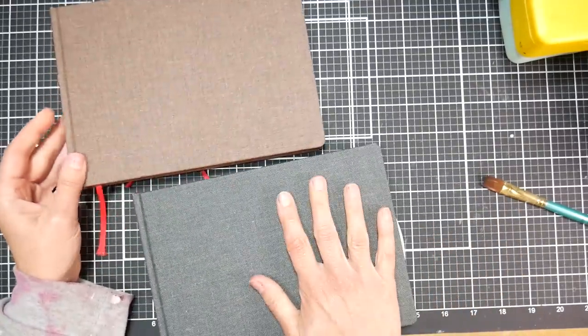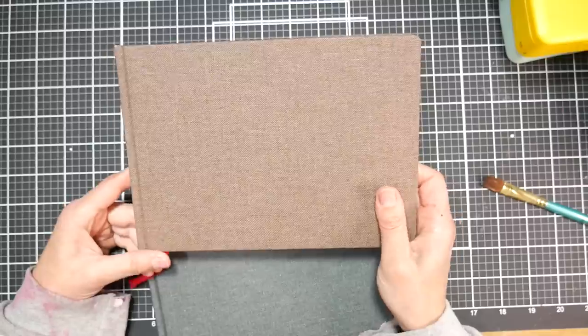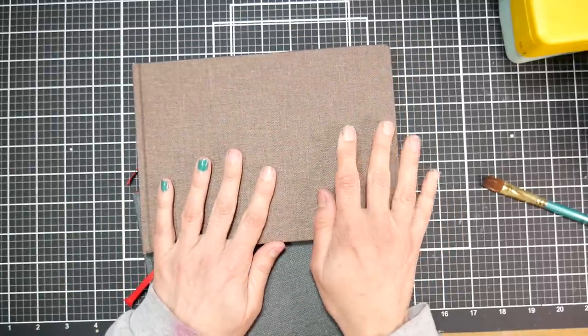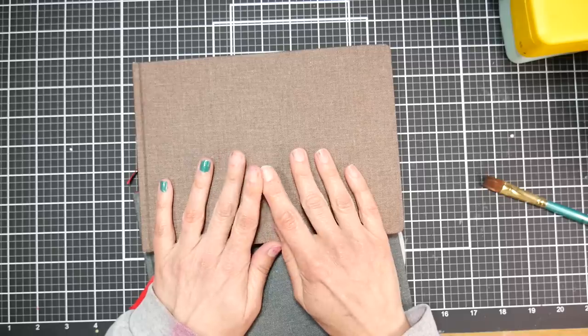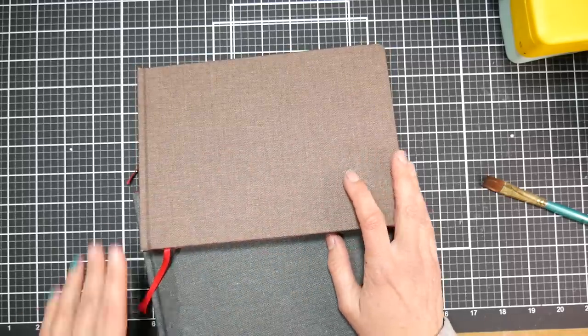I was surprised they sent me both of these. When they asked me if I wanted to review these, they were sent to me for free for review. Don't mind my freaky nails — I painted them last night, did the base coat, several layers of color, and the top coat, and they completely peeled off this morning, and I just couldn't be bothered to redo them.